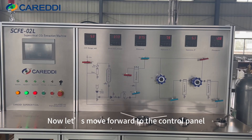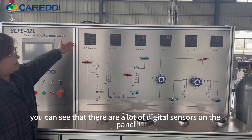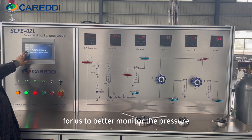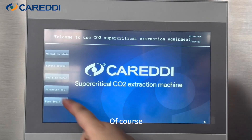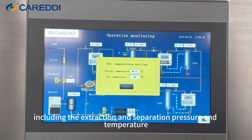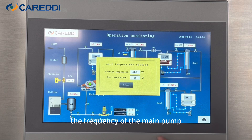Now let's move forward to the control panel. Right now we are cleaning this machine. You can see that there are a lot of digital sensors on the panel. They can show real-time CO2 flow and pressure for us to better monitor the pressure. You can also use the control system via the screen to check more detailed records, including the extraction and separation pressure and temperature, and the frequency of the main pump.